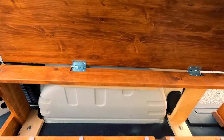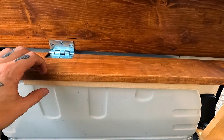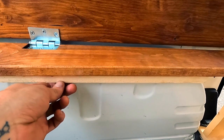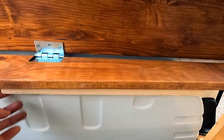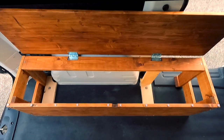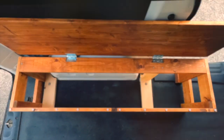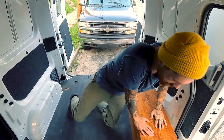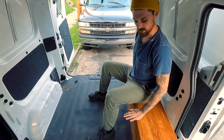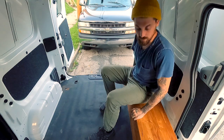One thing I did forget to account for was the way this was gonna sit on the wheel well — there was a little gap, so when you'd sit on it, it would sink a little. I put this little piece here and contoured it to match the grooves of the wheel well. I went a foot tall because that's about as high as I could go before my head would hit the ceiling. Looking good!